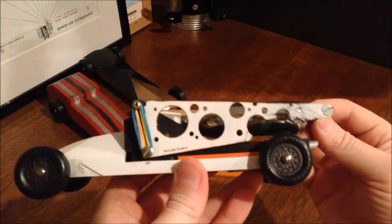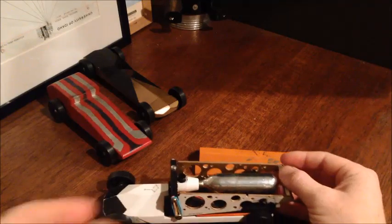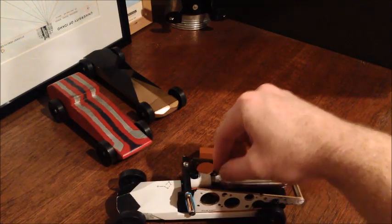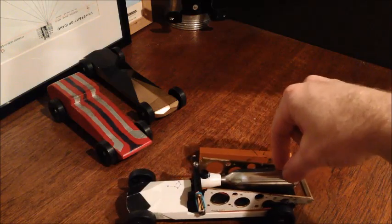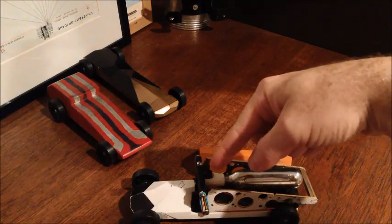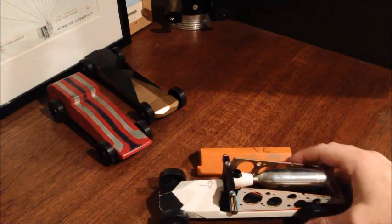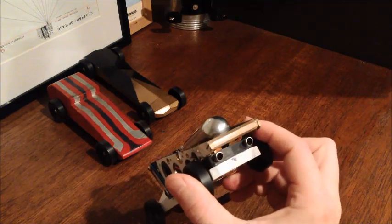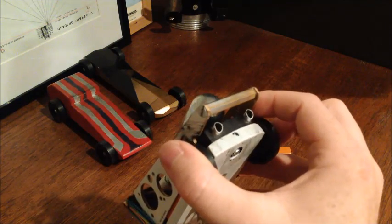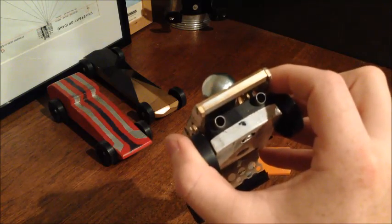If you give it just a little bit of a jostle — just a little bump — the weight goes down, the CO2 cartridge drops down, and the gas goes out the CO2 cartridge into the body. Then it comes out these little aluminum tubes in the back, and that's where the thrust comes from.